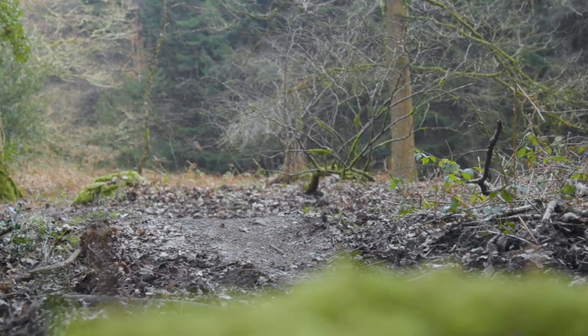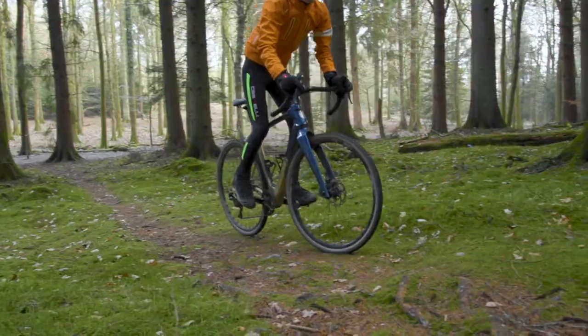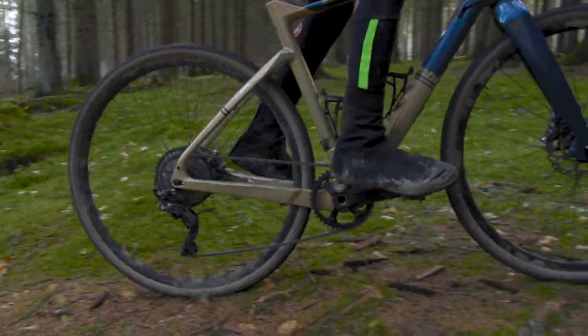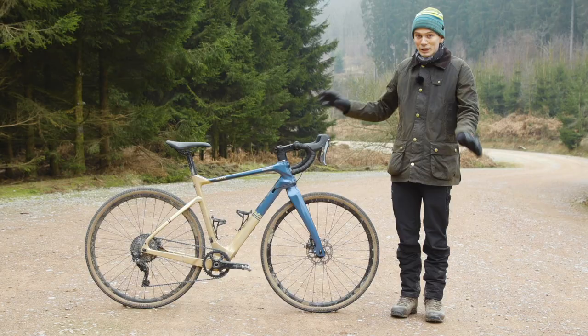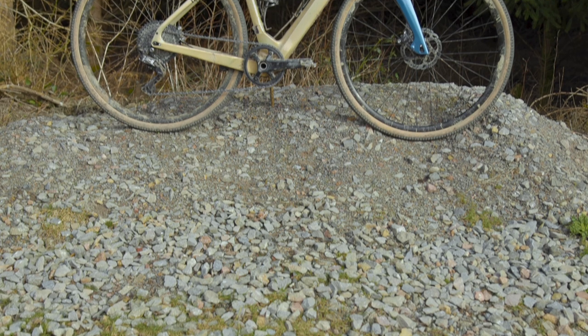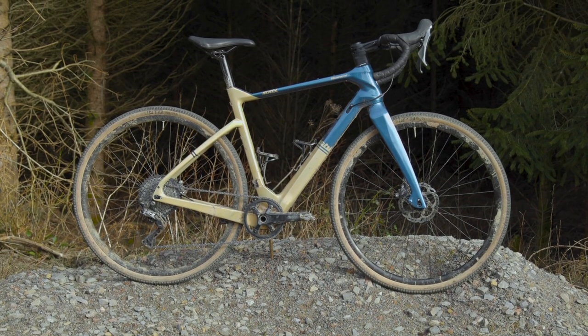Bianchi is a brand that we perhaps most associate with very classic looking road bikes, usually in that celeste green colour that is the signature of the company. The Arcadex is projecting an entirely different aesthetic and there really is lots going on. It's fair to say it's quite a challenging piece of design but as I said, I do think it kind of works.